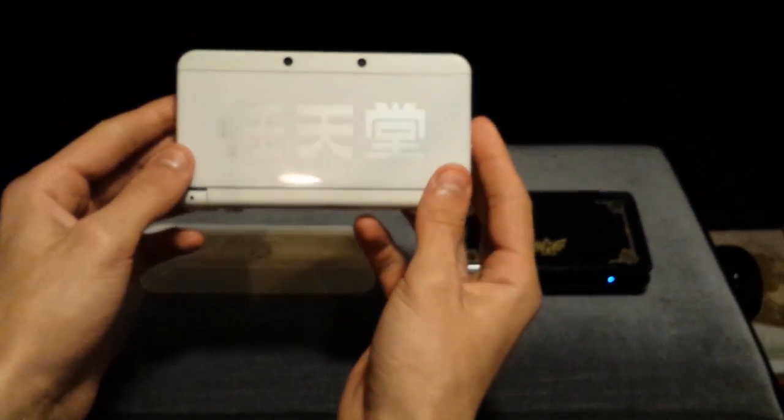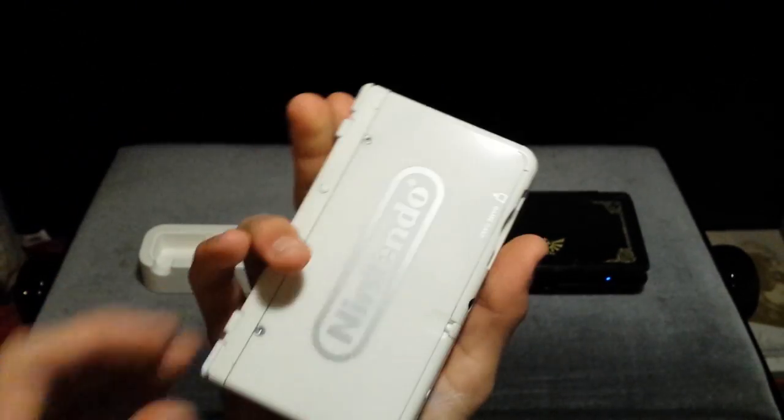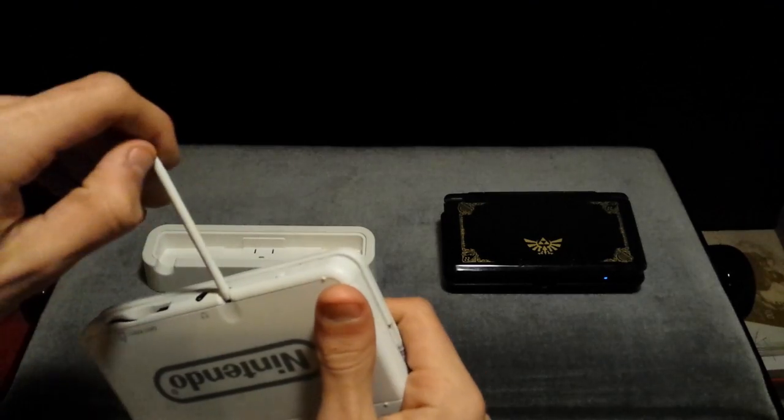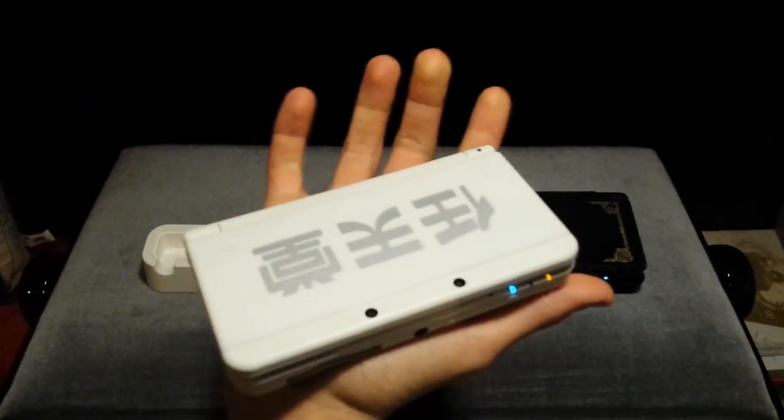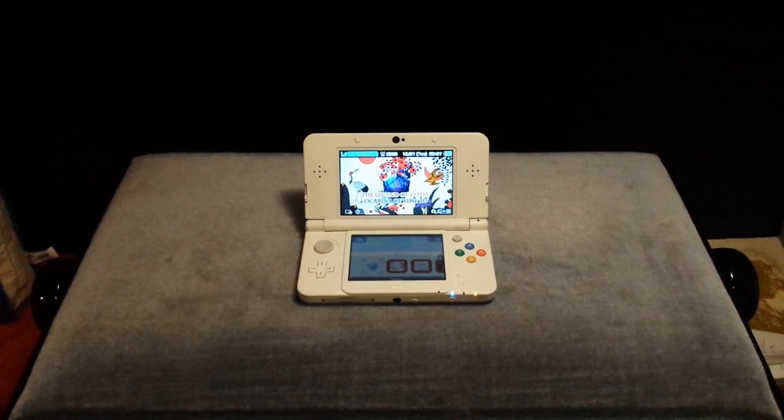That is the new Nintendo 3DS Ambassador Edition — very beautiful console. I very much enjoy these face plates and the console runs very well to my experience. While editing I realized that I hadn't shown off the Amiibo functionality of the new Nintendo 3DS, so that's what I'm here to do right now.